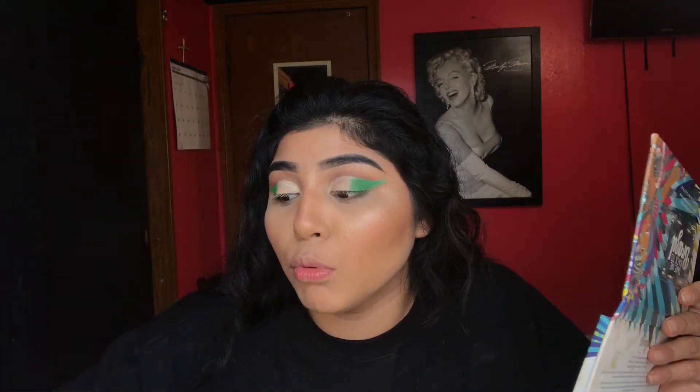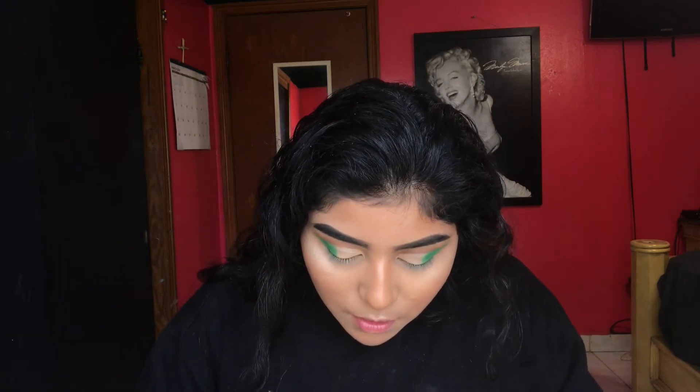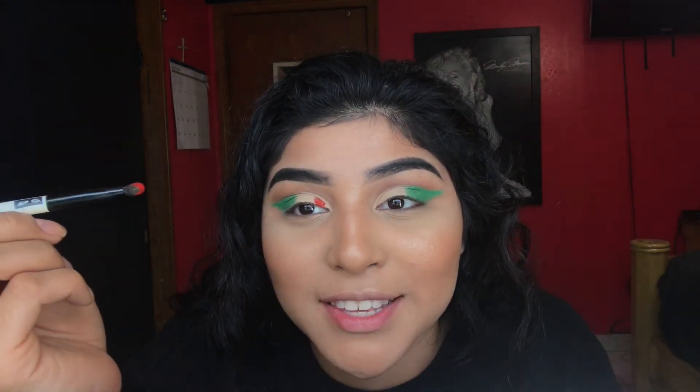Now I'm gonna go in with the red on the inner corner using the smallest brush I have — a small red brush. I'm really going to pack it on. I went ahead and sprayed my eyeshadow so it can be super pigmented.